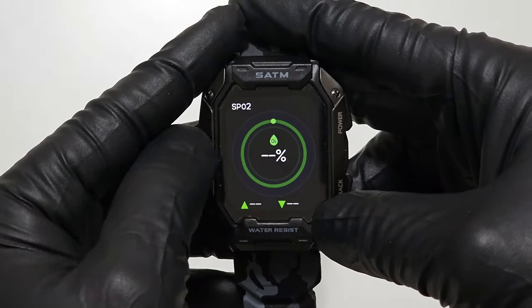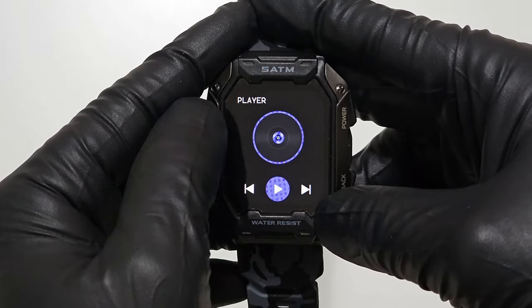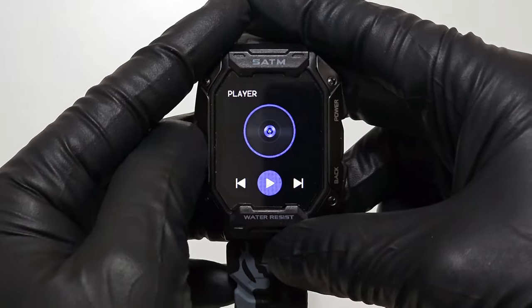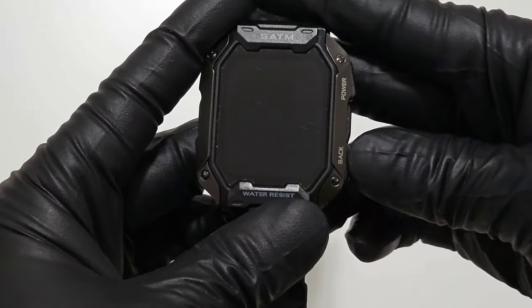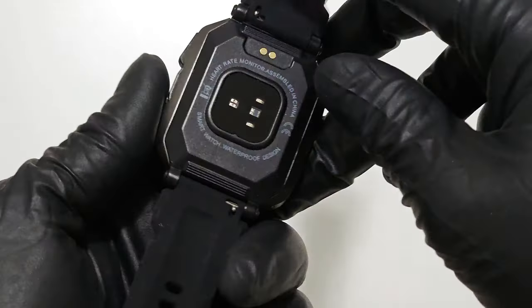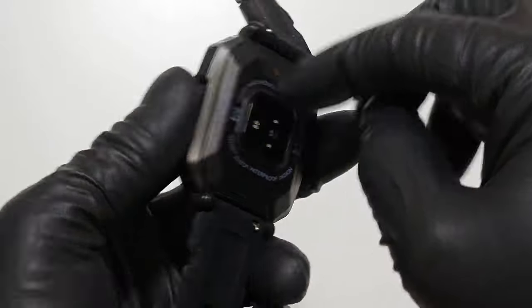It has an oxygen level sensor in your blood, which is pretty cool. It also has a music player to pause and play music on your phone. Unfortunately, this does not have a speaker so it cannot play music off the watch itself.